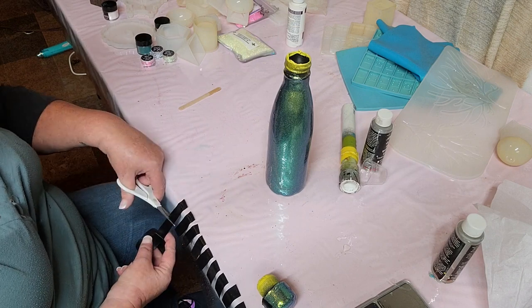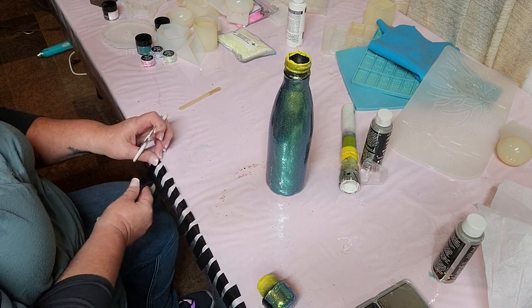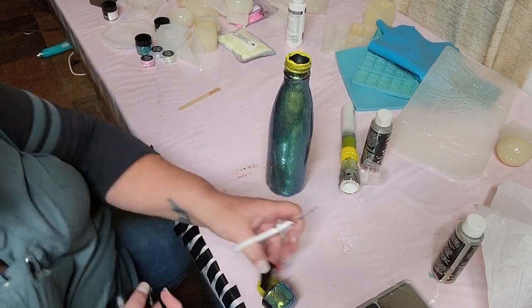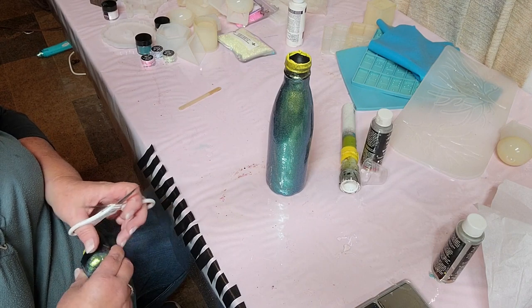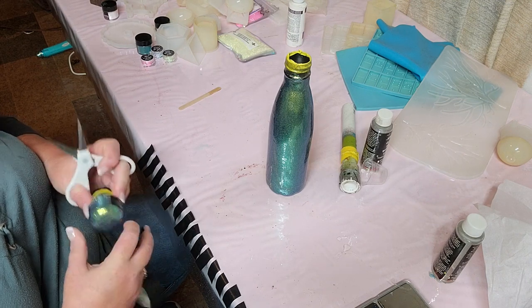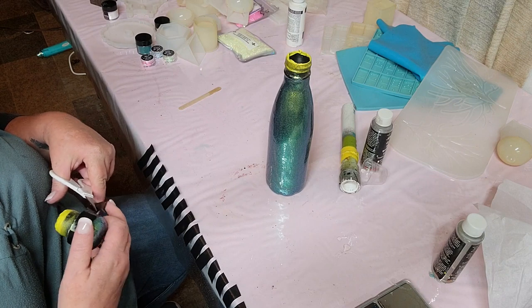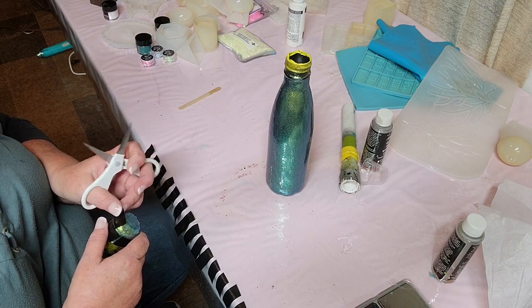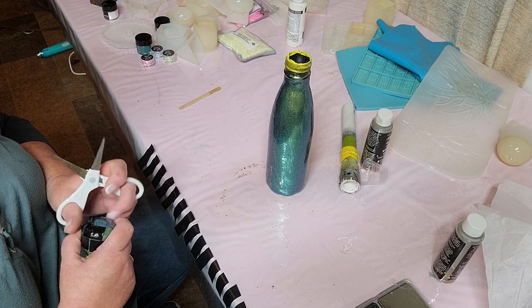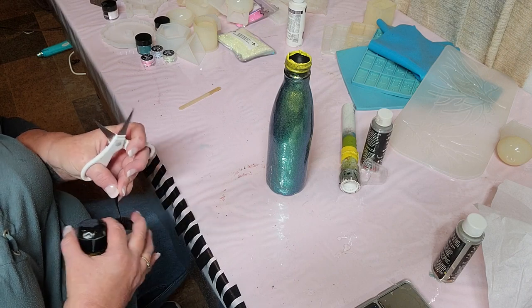After we get the epoxy cured, we are going to go in with our tape. What I'm using here is just a regular electrical tape, and we'll use that to put around our bottle. With the size of this 16-ounce water bottle, I am spacing the tape out about a little less than a quarter of an inch between each piece. That's top, bottom, and the sides. You want to leave a gap — since we're doing a brick wall theme, you want to stagger each row of tape that you put down.